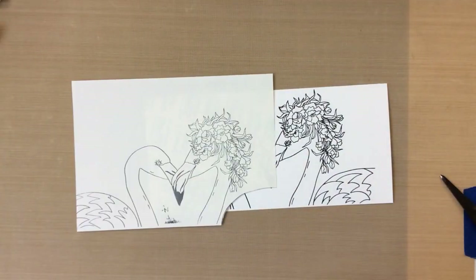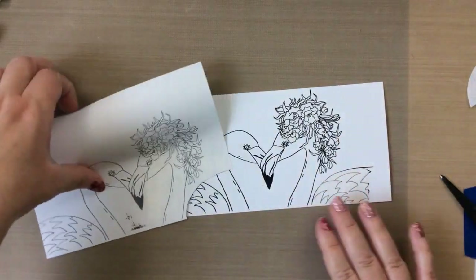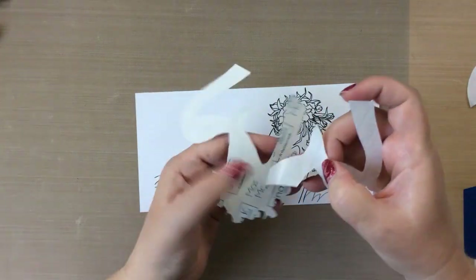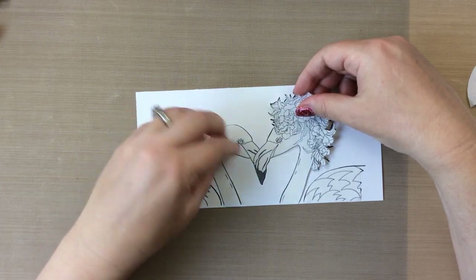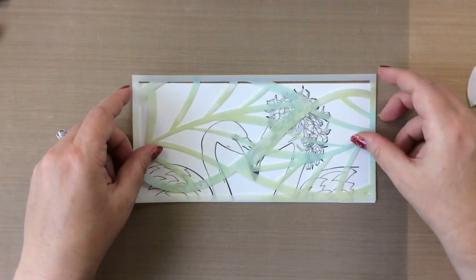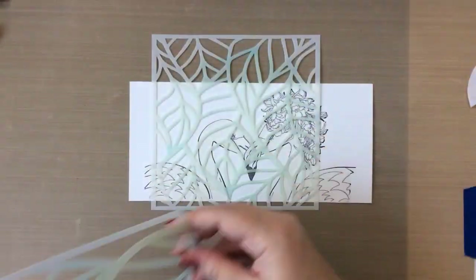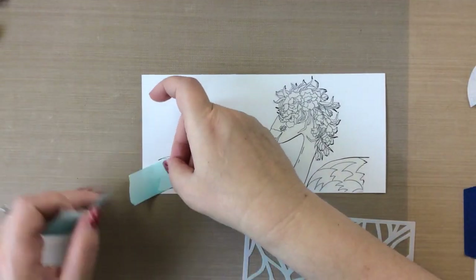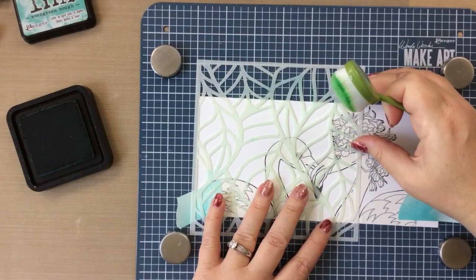I'm just fussy cutting these and you can see that their bodies are separate from their heads. I ended up cutting those out separately. I put the bodies on already and now I'm just going to place the masks of their heads on. I like to do the masking before the coloring a lot of times just in case I mess up on the background. I've got these two leaf stencils — one is a slimline stencil and the other is a six by six stencil. These are both also from Maker Forte.